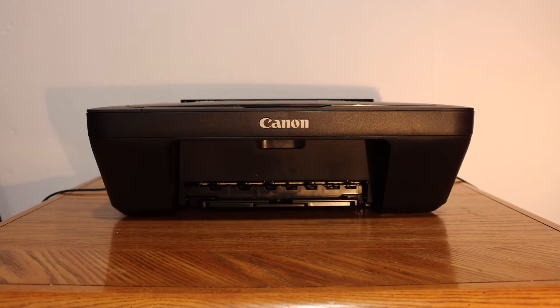Today's video is regarding the Canon Pixma MG2522 all-in-one printer. I am going to show you how to replace the ink cartridges.